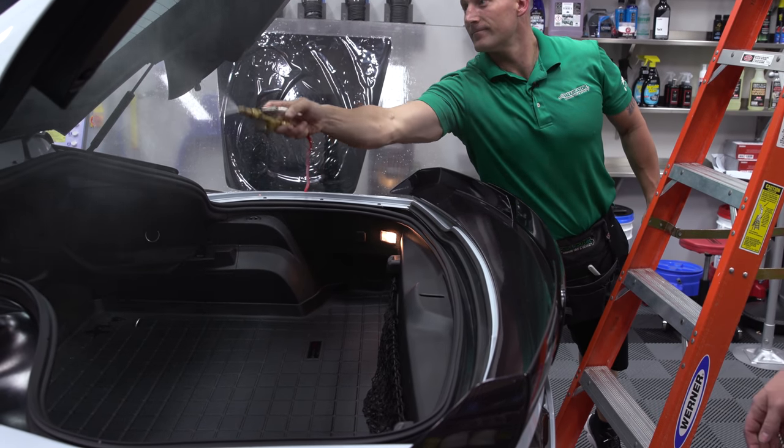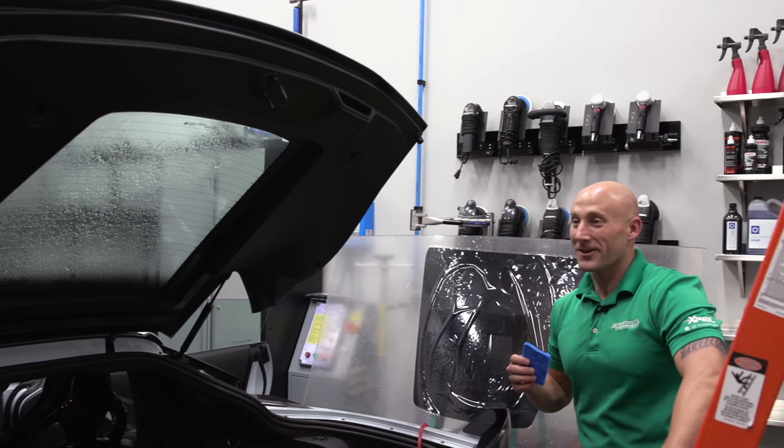As soon as you're done with the window, this WeatherTech floor mat is getting pulled too — it's not a pickup truck.